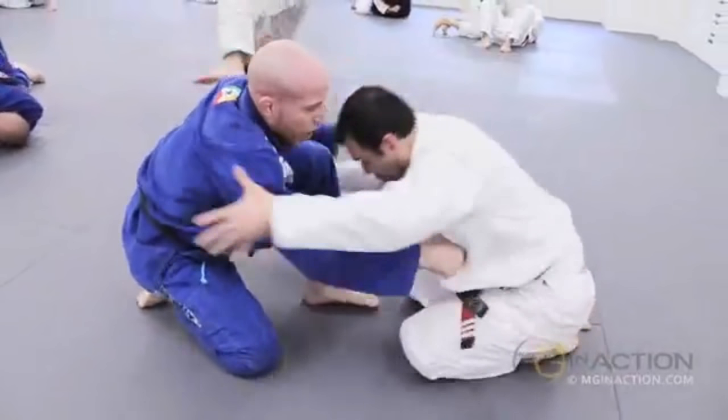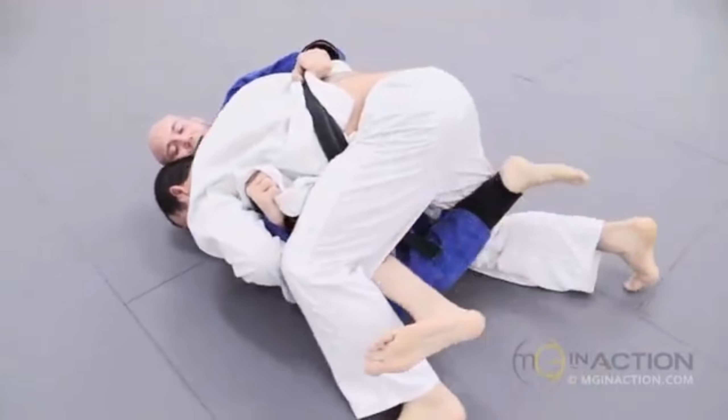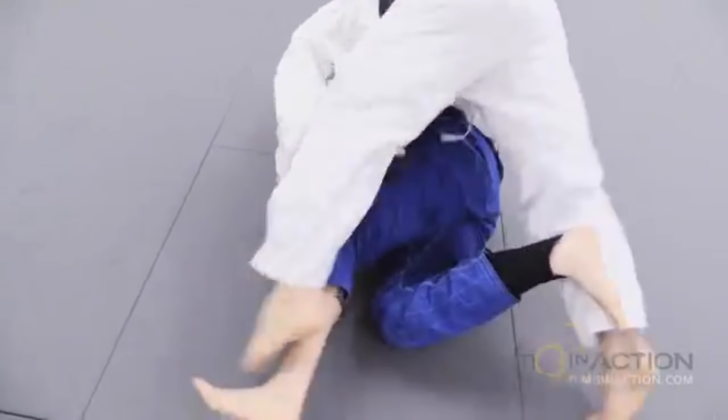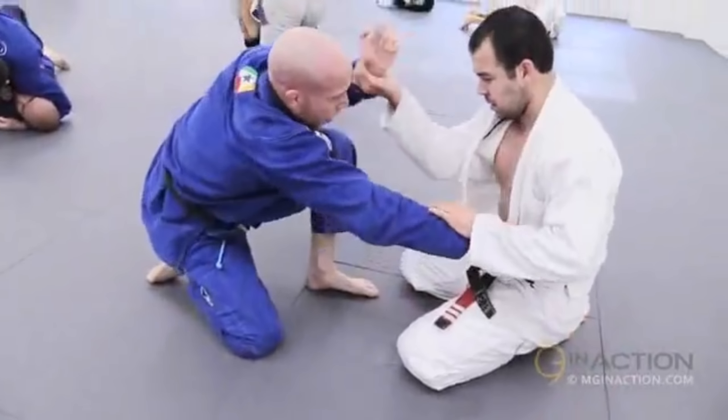Marcelo sets up a nice passing sequence with pressure that we're going to break down in detail — one he sets up right from his hip angle at the very beginning. He crushes the frames and moves straight to mount.